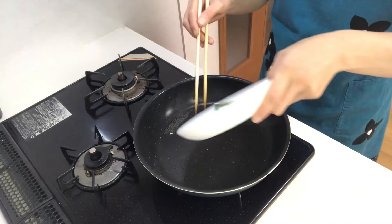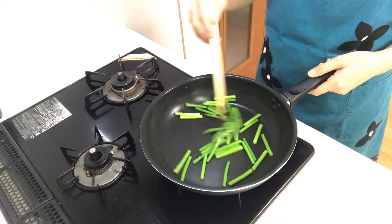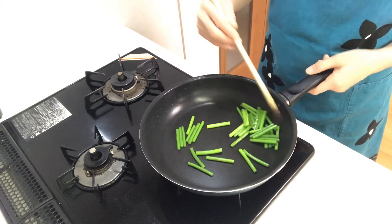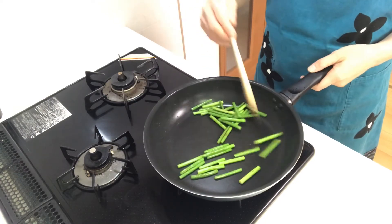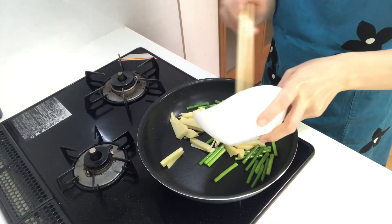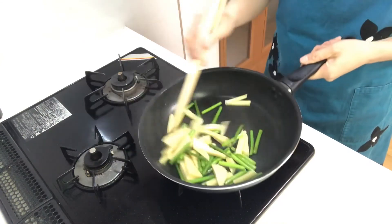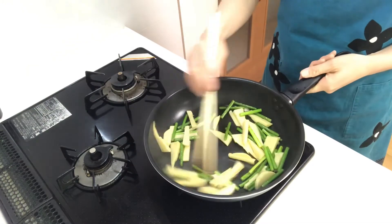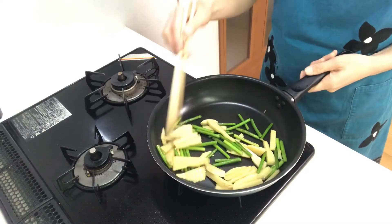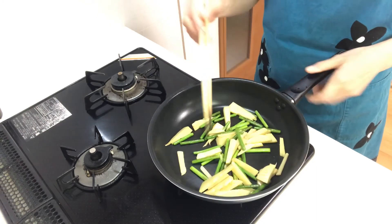Then turn on the heat again. Add garlic sprouts and fry them for a few minutes. Then add takenoko or bamboo shoots and fry them.